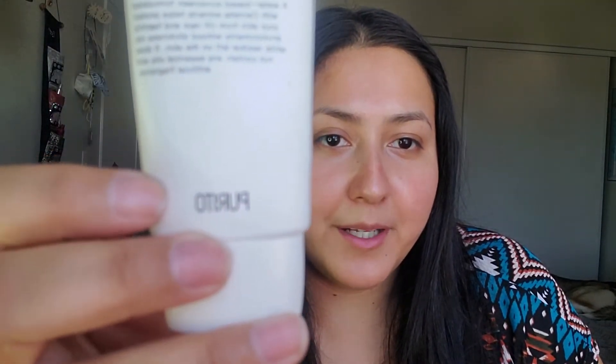Next I use the Purito, which is a Korean brand sunscreen — because sunscreen is one of the most important steps. You should always be wearing sunscreen daily. With this sunscreen, it's actually really great because it leaves no white cast. It doesn't matter what your skin tone is — white, Black, Hispanic, Asian — it won't leave a white cast. It's a mineral sunscreen and with the way it's formulated, you won't get a white cast.